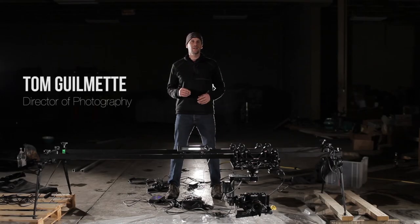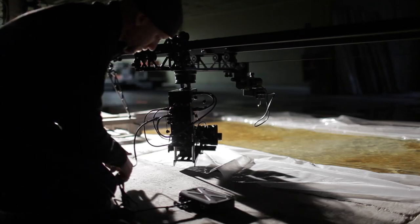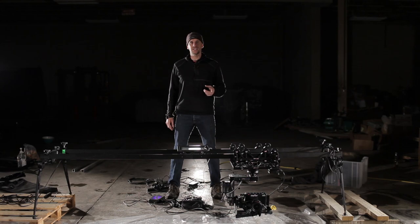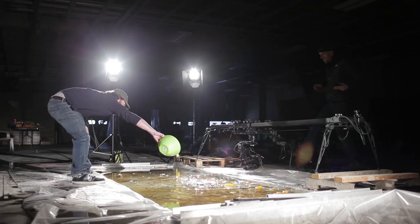Hey guys, I'm Tom Gilmette. I'm here in snowy Indiana in this amazing warehouse space, working with the Kessler Crane guys, testing out equipment. Today we have the CineDrive system along with a FasTech TS4 high-speed camera shooting at 720 frames per second.